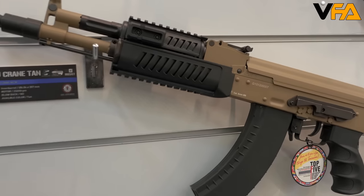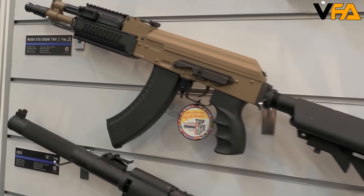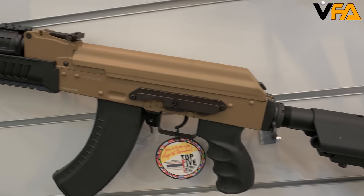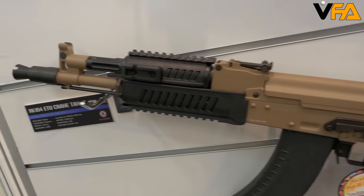They're going to be available in three different sizes: the CQB, the RK-74E, and the T, which are the 9 and 12 inch respectively. We're also coming out with an RK-104 EVO crane stock. That's going to be a two-tone desert tan and black AK, and that's going to be released along with the RK-74 in about a month or two.